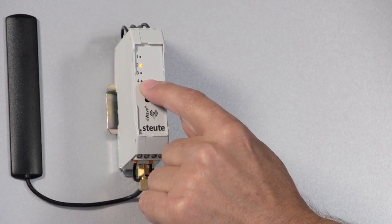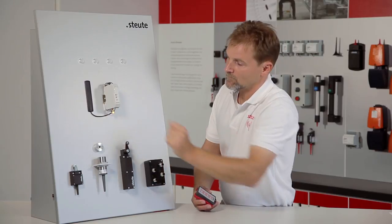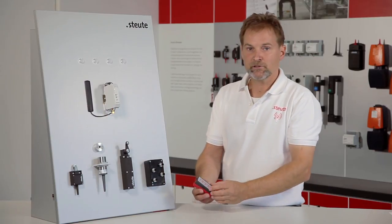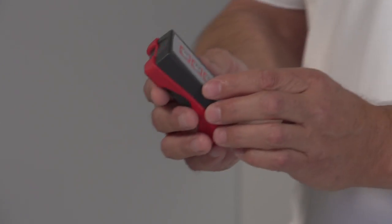With the select button I can now choose a channel for teaching in the transmitter. In this first example we shall take channel 1 to teach in button 1 on the transmitter.